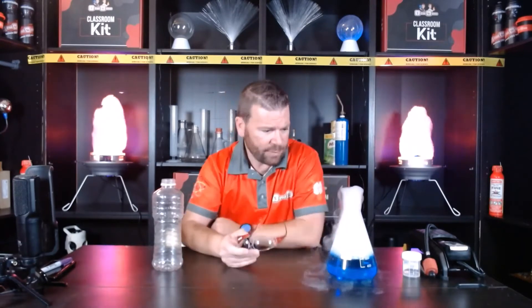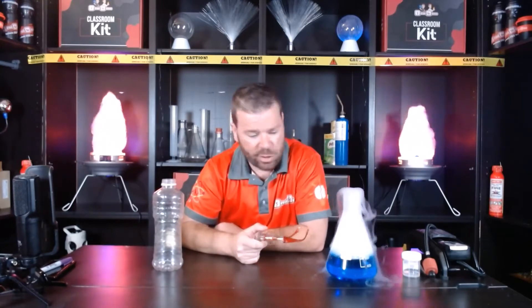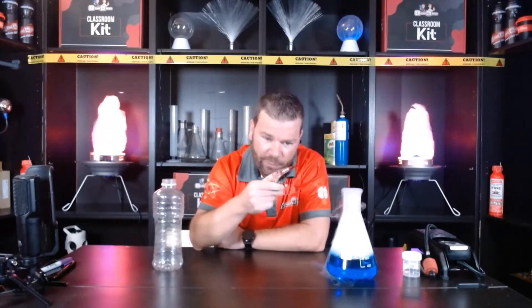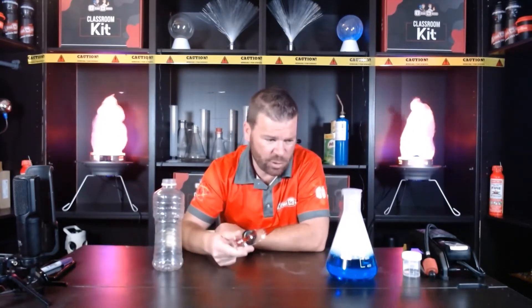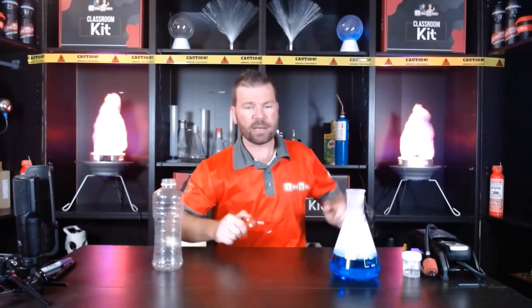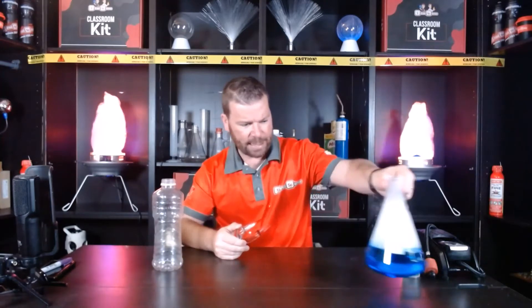Before the step-by-step, let's have a look at this: I've got a flask bubbling away with a bit of liquid nitrogen. The cloud coming out is nice and thick and white. Now, even though I've dropped liquid nitrogen into my blue water, that cloud is not made from nitrogen — it's actually made from tiny particles of water, and most of them are frozen into little crystals of ice. Notice how dense they are — they're falling down.